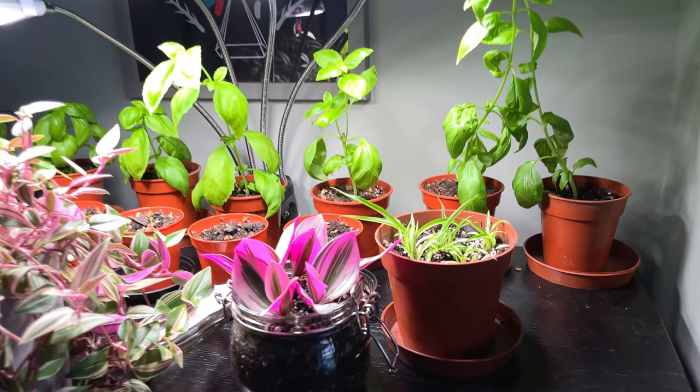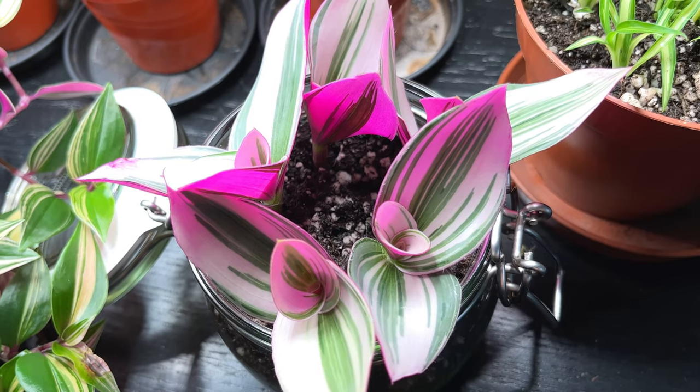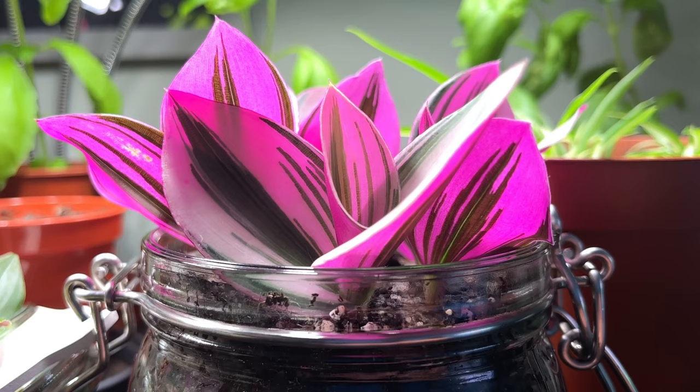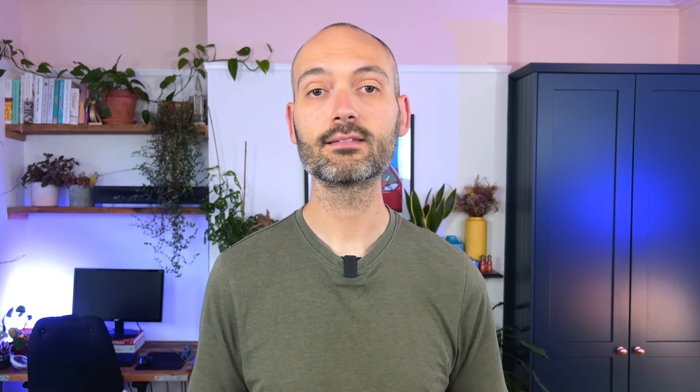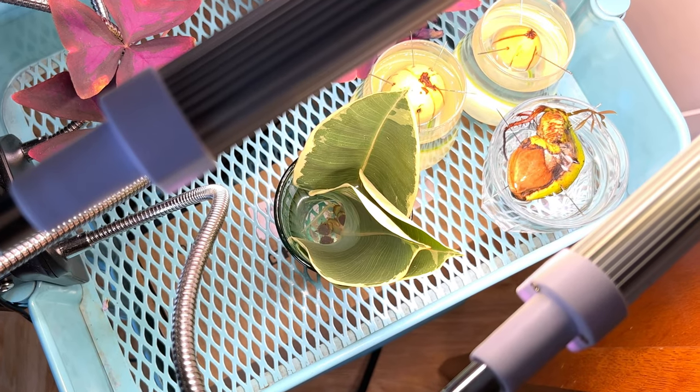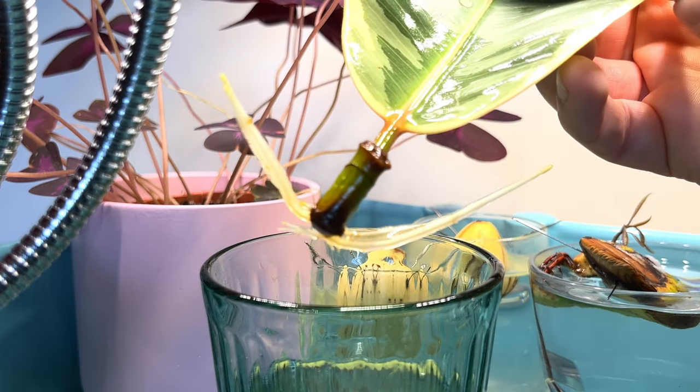Probably the best light source for cuttings is grow lights. This allows you to control exactly how much light your cuttings get each day and for how long. You can set the distance of the light to the cuttings and set how long the lamp is on for. I have found that my cuttings root super quickly when I place them under a grow light. In fact, I have these ficus elastica tineki cuttings that I was trying to root near my east-facing window for weeks with no sign of any roots — last week I put them under my grow lights and I'm now seeing roots. I do have an Amazon link to the grow lights I use in the description if you're interested.